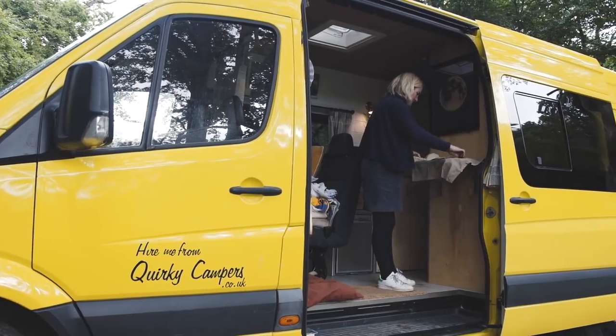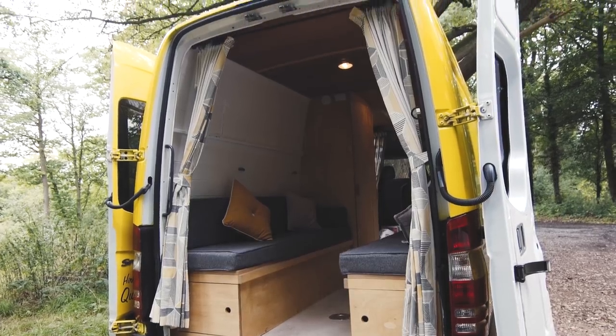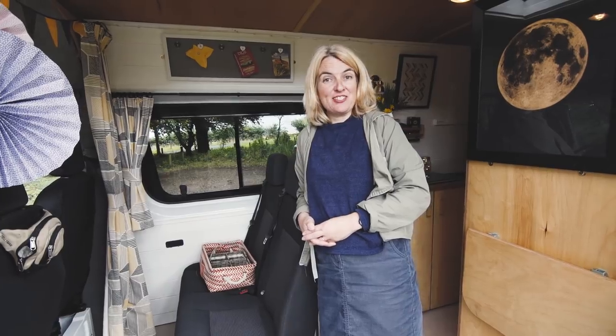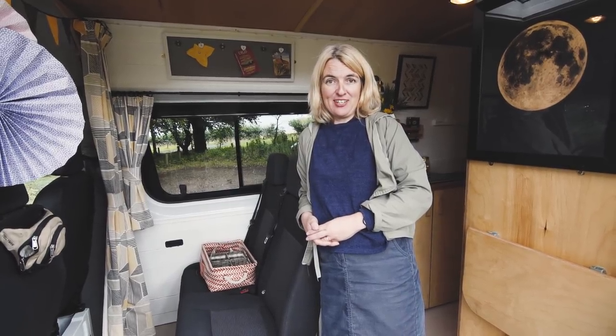Hi, my name is Andrew. I'm Danielle. This is our self-built Sprinter van called Mo. Welcome to the inside of Mo. She took seven months to build from scratch and she's our pride and joy.